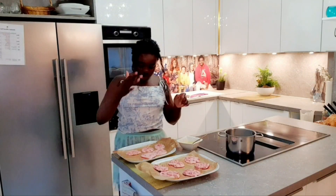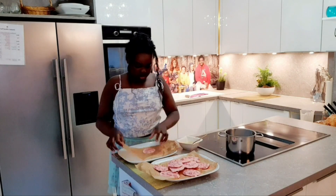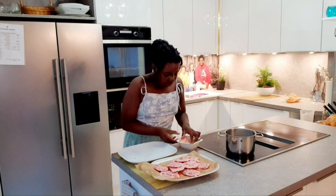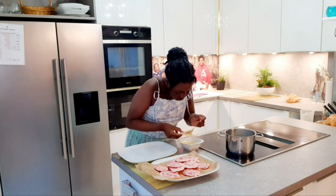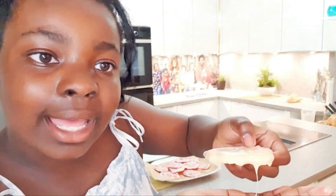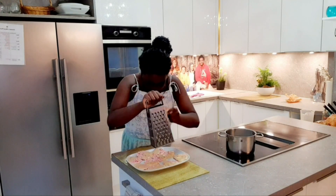Our creamy chocolate strawberry bites are done. Now we're just going to dip one half into our white chocolate — like this. I'm done dipping my bites into the white chocolate. Now for that pretty look, I'm going to grate some white chocolate on top of my bites.